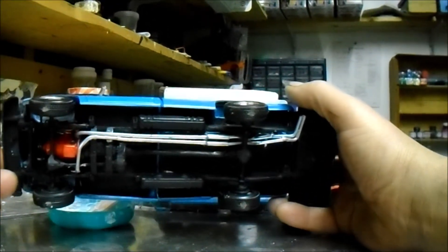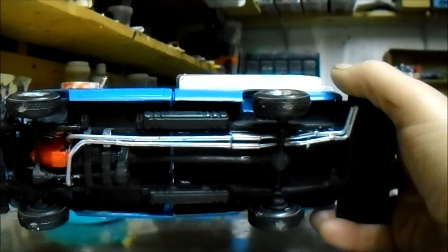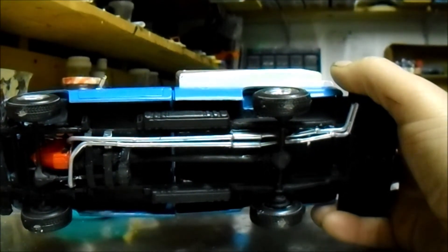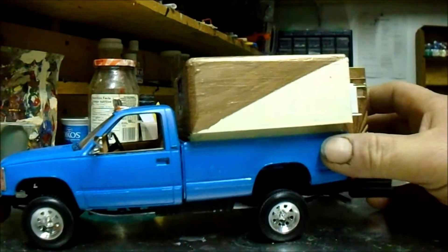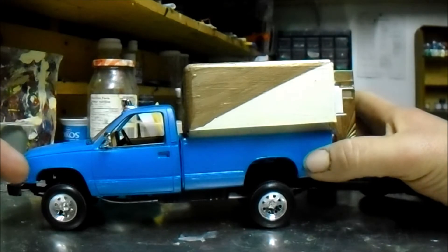Here's the bottom — custom-made frame, exhaust system and everything. Kind of cool. I had some saddle tanks kicking around and put those on there. For this year of truck, the gas tanks actually would have been inside the frame, but I didn't build it that way, so it is what it is.